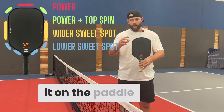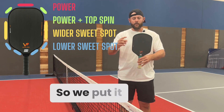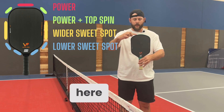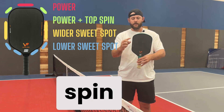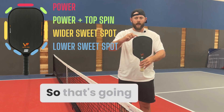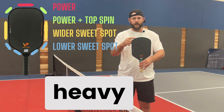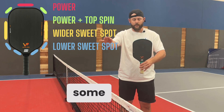Where we put it on the paddle has specific goals and what we're trying to accomplish. If we put it a little bit more towards the top corners or even more at the top, it's going to generate a little bit more power but also some topspin. So you can put it around here or at the top — that's going to help with power and topspin because it makes the paddle a little end heavy. When you swing, it's going to come over a little bit and that's going to generate some topspin.